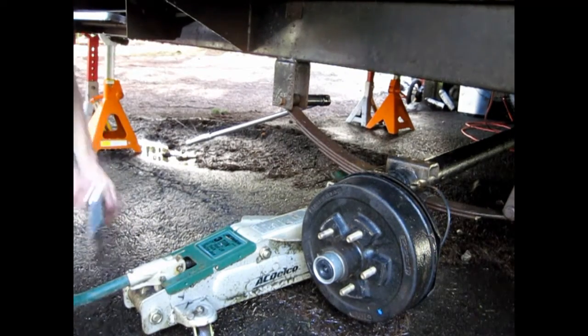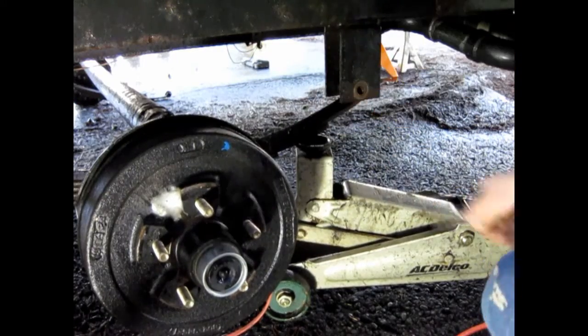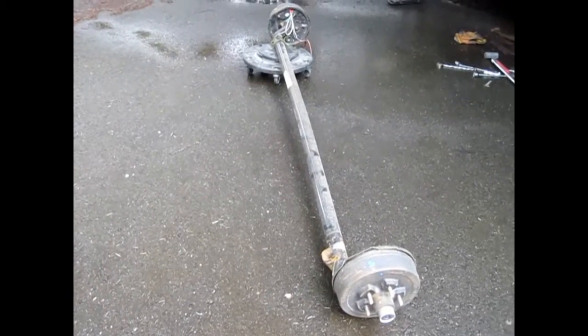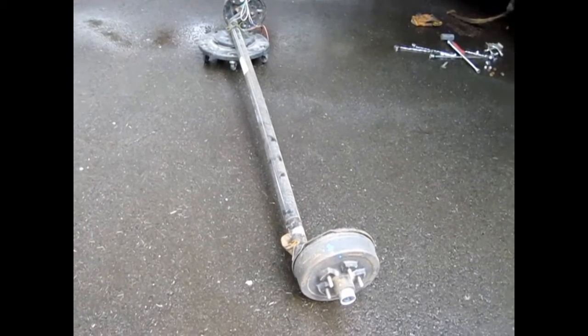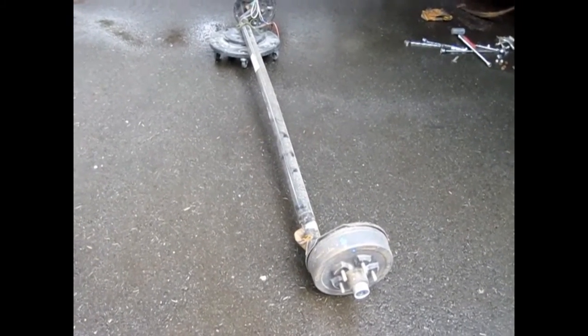Next thing, I'm going to remove this back leaf spring bolt. Got the axle out. I lowered it onto a little set of caster wheels and that's going to be my transport method. Time to take it in the garage and weld some new perches on.